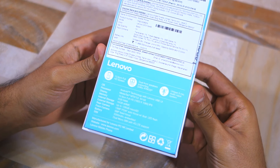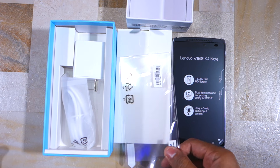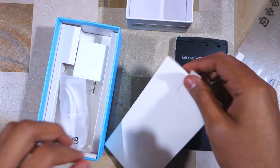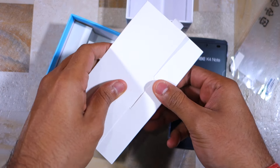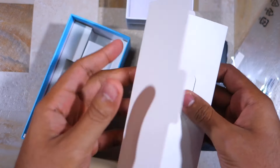Let's get started with the actual unboxing process now. In terms of box contents, you're getting the phone obviously. Then you get a free screen guard, which is nice, and a mini box containing all the pamphlets, quick start guides, and other regulatory information that you're probably never going to read.